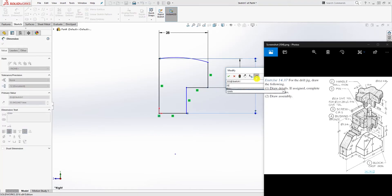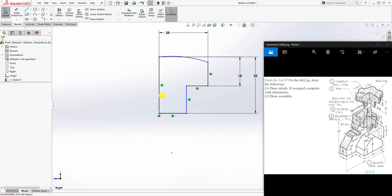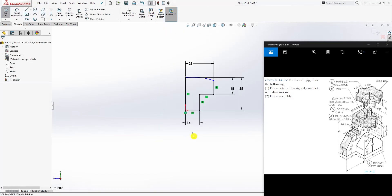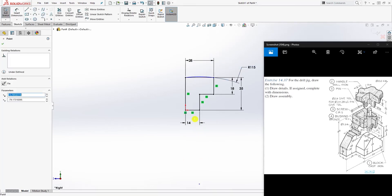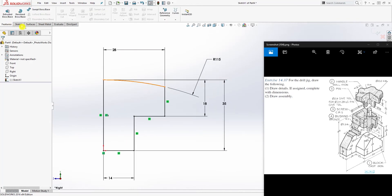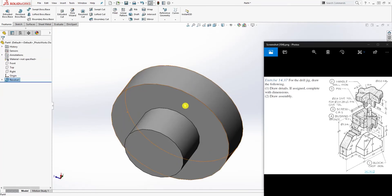From the top, this is 18; from the bottom to the top is 35. From here to here is 28, but you can use half of that which is 14 since the diameter is 28. Add a radius to this — the radius is 115. Bring this point and that line to make a coincident relation. Once everything is fully defined, go to Feature > Revolve and revolve about this axis, then click OK.